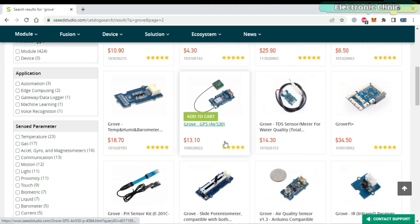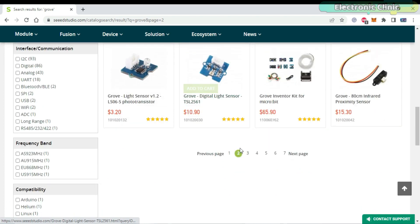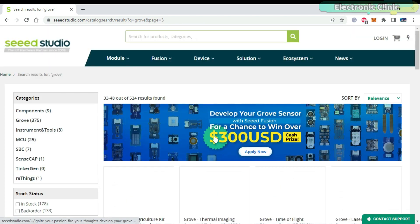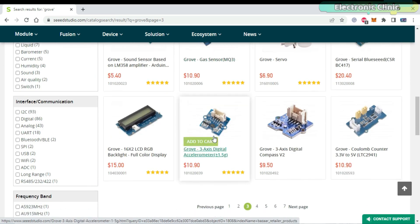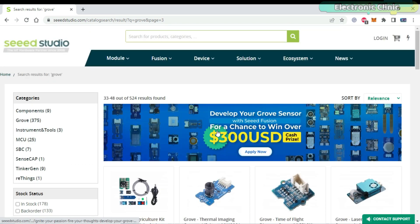That's all about the campaign. I have added all the links in the description. Best of luck with your designing — let me know in the comments which sensor you are going to design.